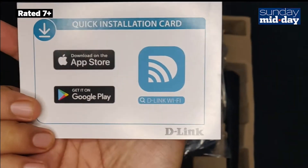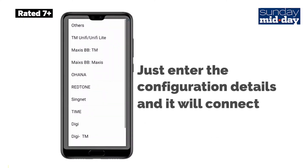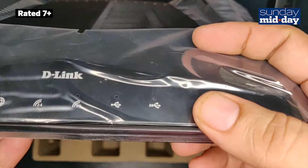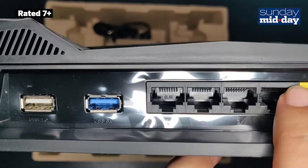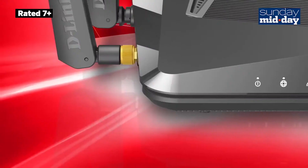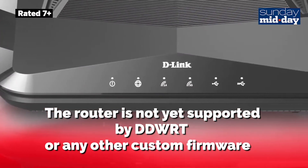The quick installation guide worked well with my cable internet connection. All I had to do was enter the configuration details and it was connected. The phone app and the software on the router were both very easy to use. While the software for the router is great for beginners, advanced users will find it a little difficult to get the settings they are looking for. This may prevent users with strong networking knowledge from extracting the best out of their router. This is doubly so because the router is not yet supported by DD-WRT or any other custom firmware.